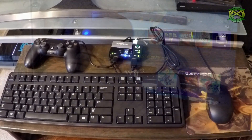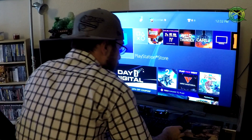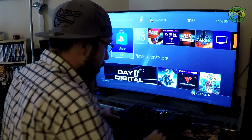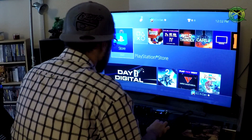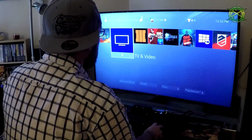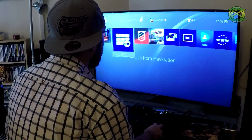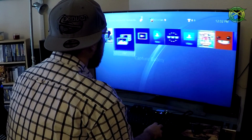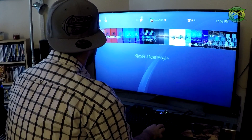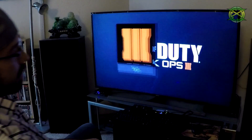And without further ado, here is the mouse and keyboard in action. So we got everything set up — Titan 2 is on slot number 4, mouse and keyboard hooked up. I just gotta find a game to play. I'll go with Black Ops 3.